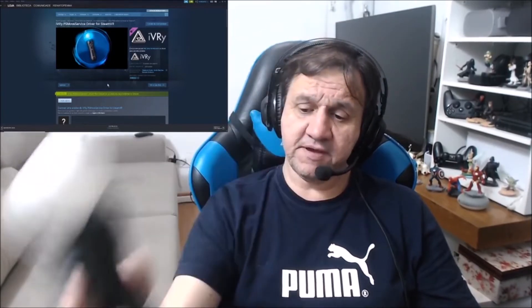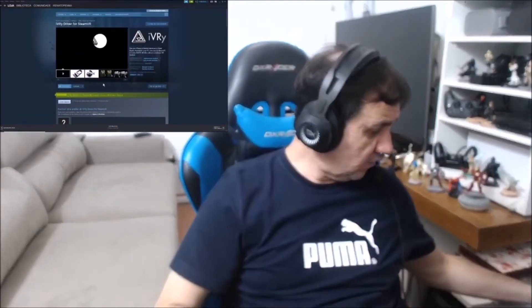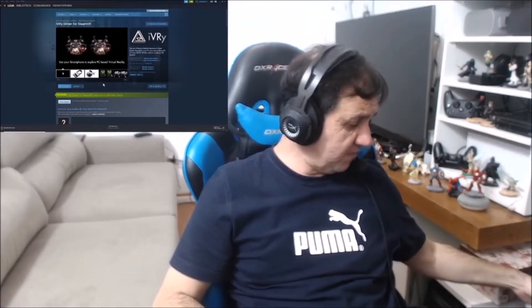I have one PS Move controller paired with my PC, and now I'm going to show you how I did it. I installed this driver — I just clicked install. After that I went to the real driver. I'm already with my PS Move and PSVR linked with PC.